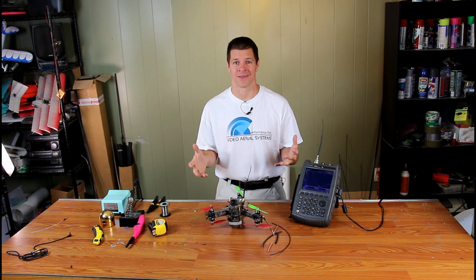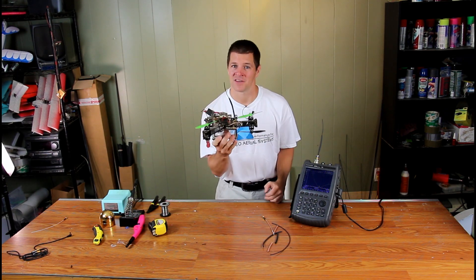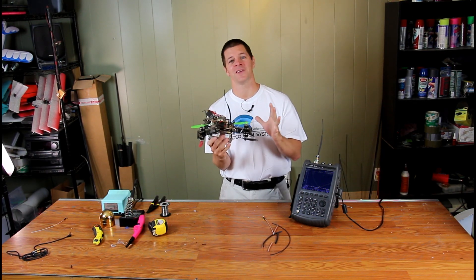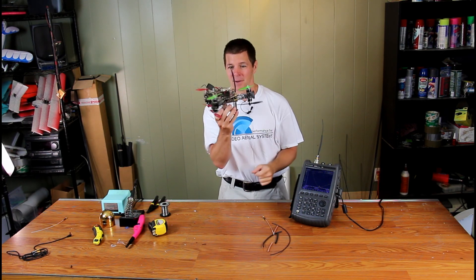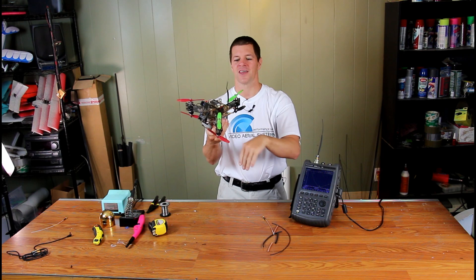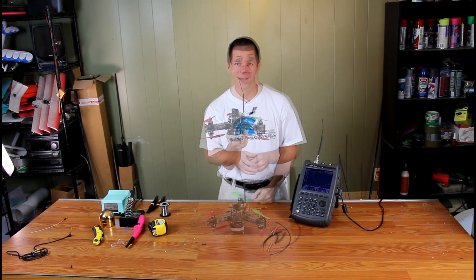How do you mount that goofy T-style antenna? It's not exactly convenient. Well, now you don't have to. This is the base-fed whip, and while it looks like a monopole, it's actually a full dipole in disguise, which means it gives you all the range and performance of the Immortal T, but in a much more convenient package. And the great thing about this is it's flexible — you can bend it, twist it all over the place, and it just bends back to shape. So when you crash and roll over, no problem. The antenna bounces right back.